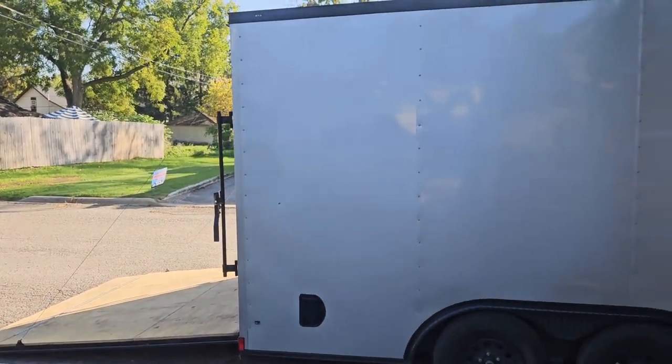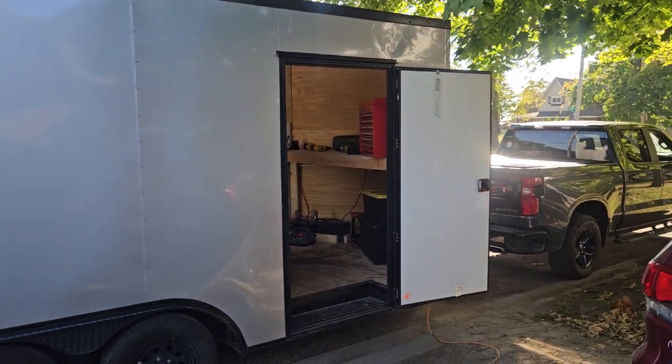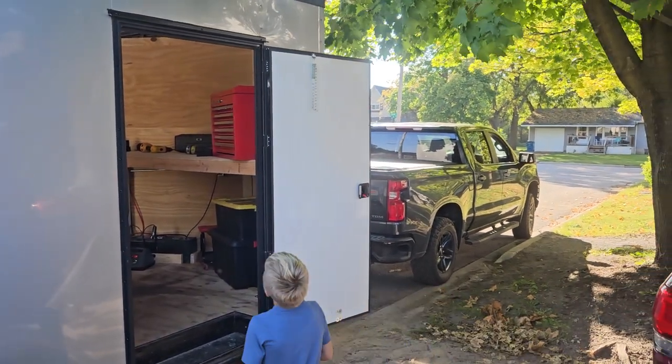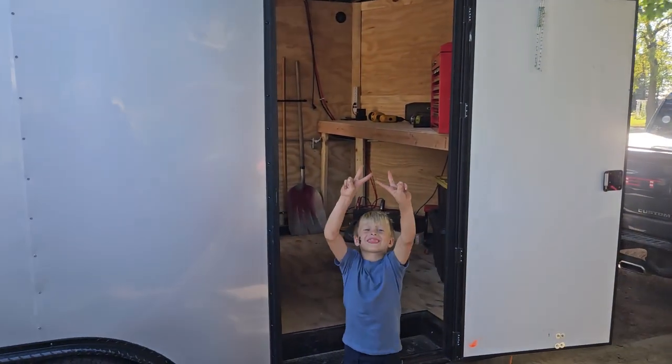Hey, welcome everybody to our first little video not set to music. Wanted to show everybody drone trailer version 3. Version 2 had a gooseneck and a three-quarter ton truck. Version 3 is back to the half-ton truck with an 18-foot enclosed trailer.